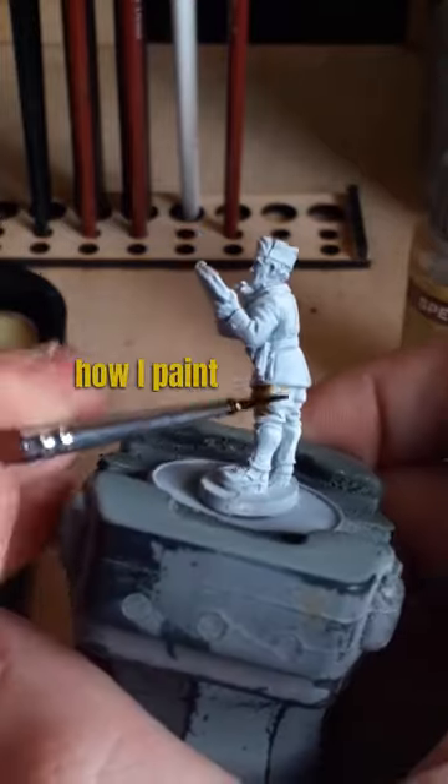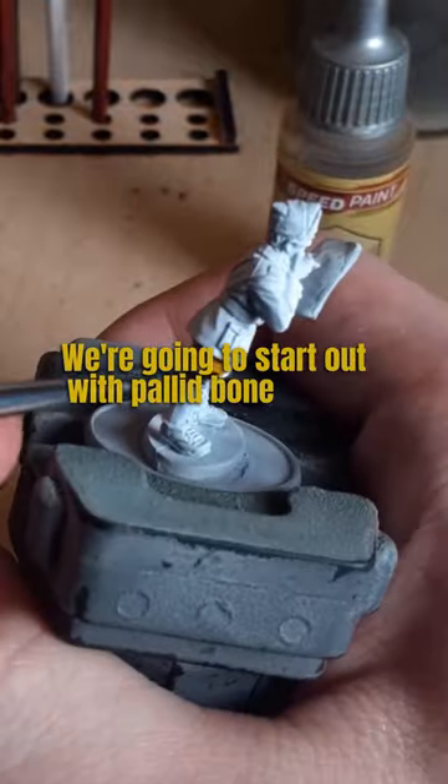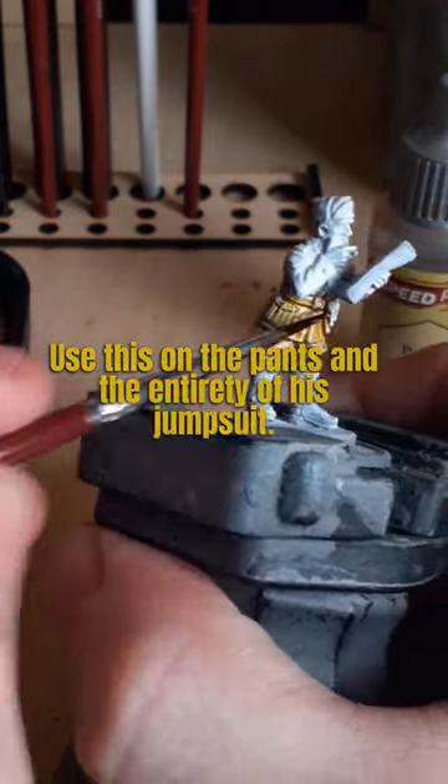In this video, I'll show you how I paint my Italian Bersaglieri Captain. We're going to start out with Pallet Bone Speed Paint and use this on the pants and the entirety of his jumpsuit.